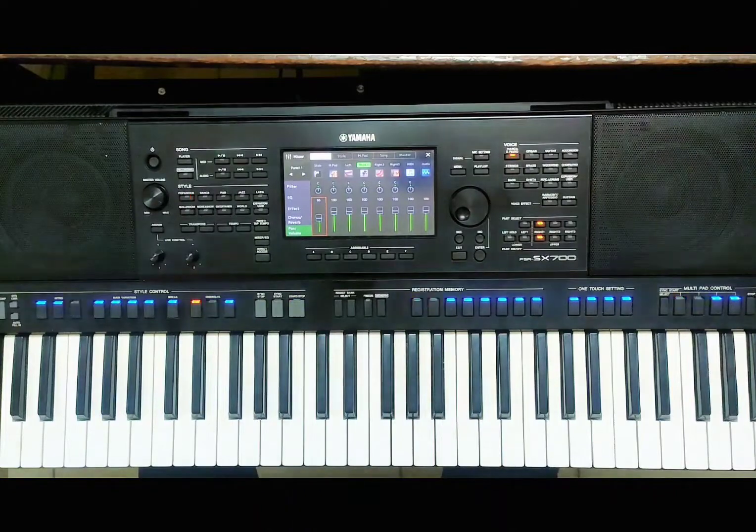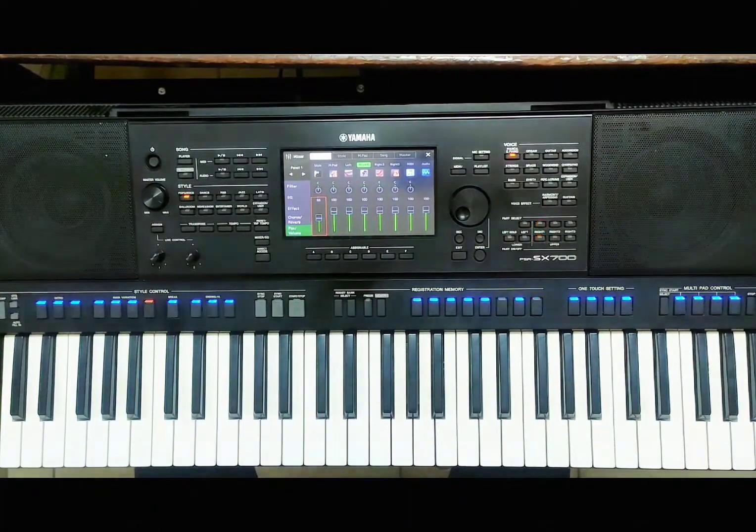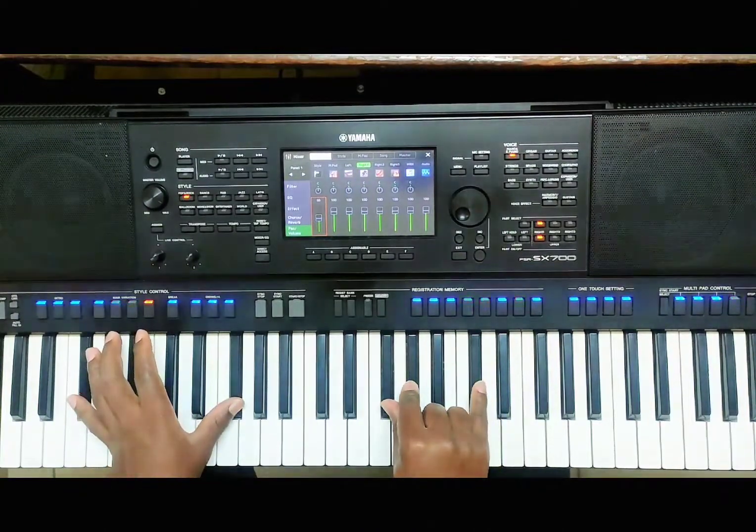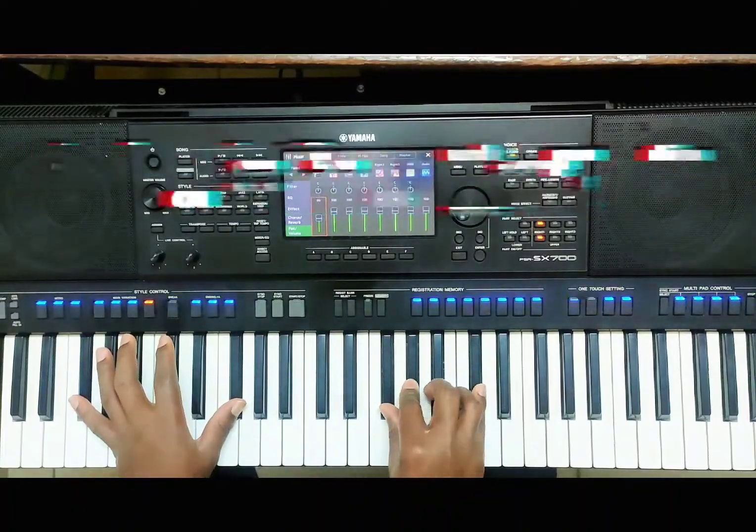Now go ahead and practice as much as you can. I'm just playing in the simplest way so that you can understand this concept — it's not that difficult. So until the next class, practice, practice, practice until you get it. Practice even on other keys if you can. My advice is to learn every key of the piano — stop sticking to just one basic key. Move away from it and explore all keys.